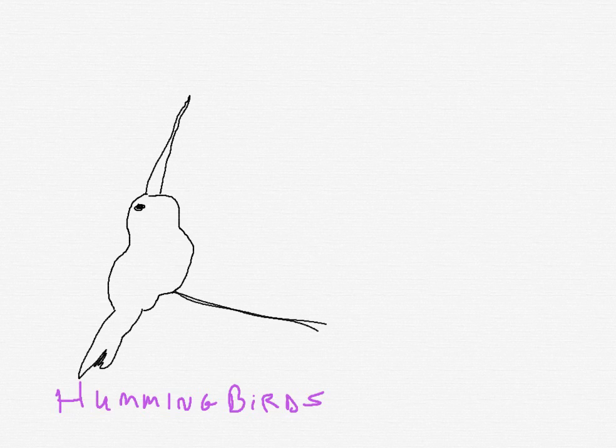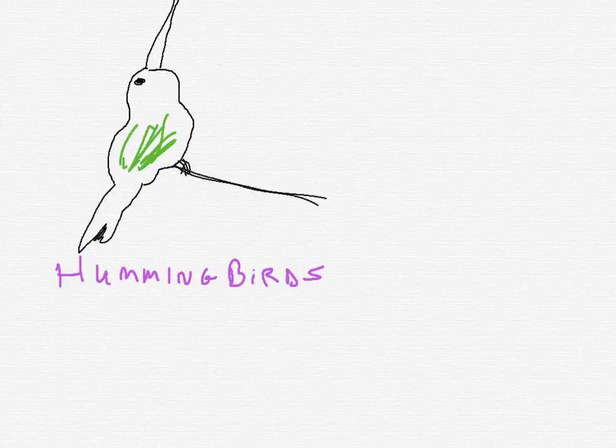And maybe it's sitting on a little twig. If I add a little color to it, there you have it. Let's add some yellow to the beak. Oops, sorry about that.